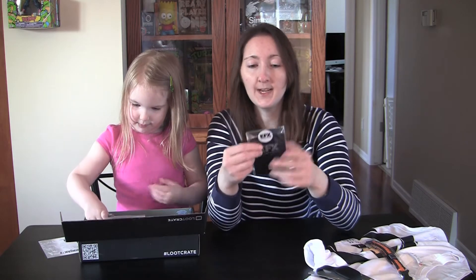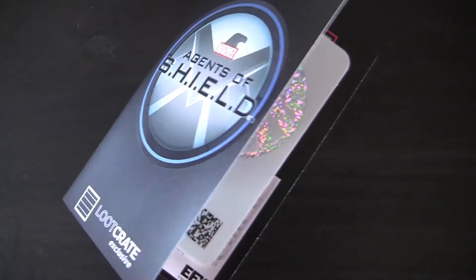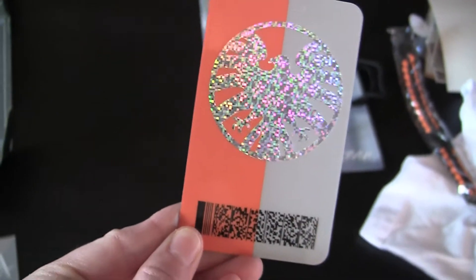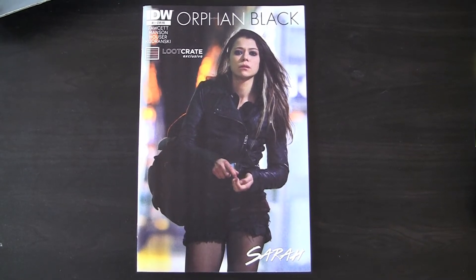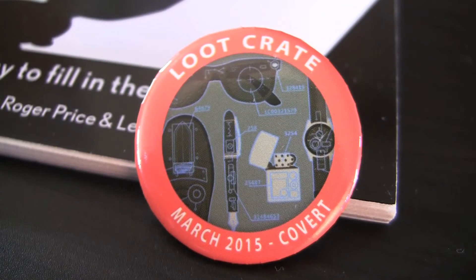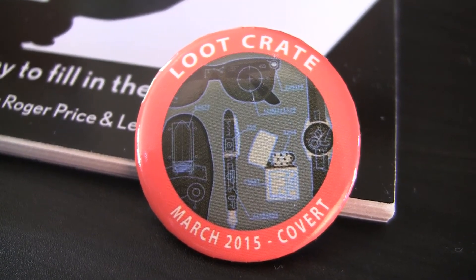Next out of the box we have an Agents of S.H.I.E.L.D. Loot Crate exclusive collectible. This replica is an accurate reproduction of the prop seen in Marvel's Agents of S.H.I.E.L.D. It looks like we've also got an Orphan Black Loot Crate exclusive — Sarah's on the front. And of course we get our Loot Crate March 2015 Covert pin.